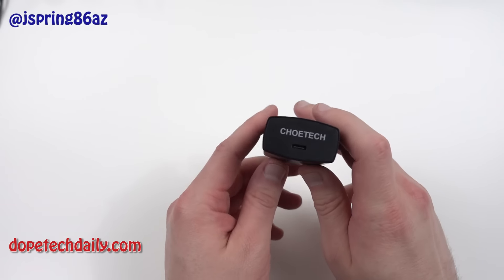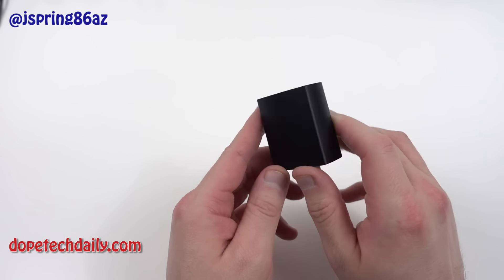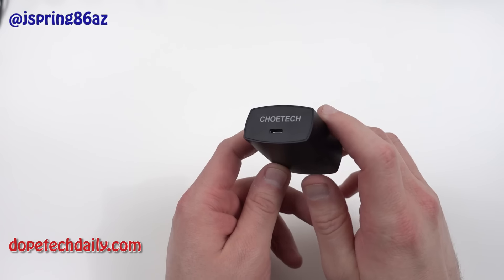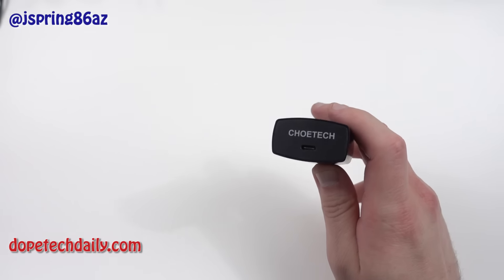Now of course all those phones ship with their own charger, but you may want a replacement for the office, or an extra bedroom. Whatever you do, you're going to want some replacement chargers. With micro USB we have so many we don't even think about it, but when you get a USB-C device you're going to find out you'll want to go out and purchase some extra chargers.